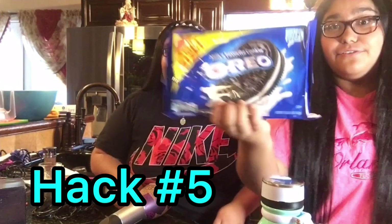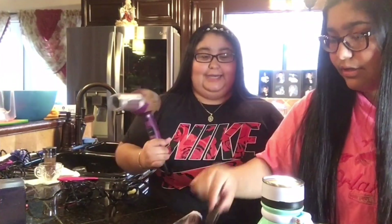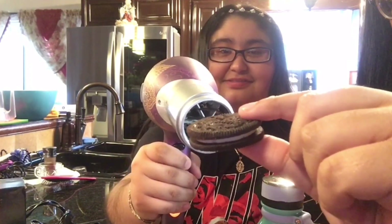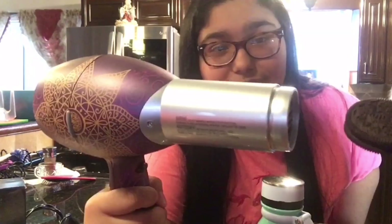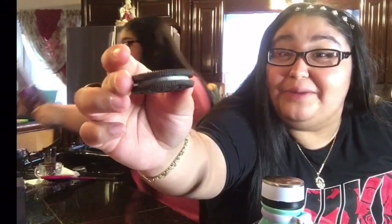As y'all seen in the video, you have Oreos and a blow dryer. It's supposedly to make the icing — the white part — extend and get big and poofy. I don't think it's going to work. This is burning my finger. It's just melting the icing — it's not working. It did not work, it just melted the white part.